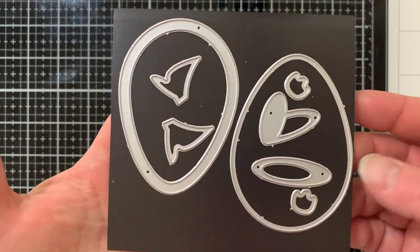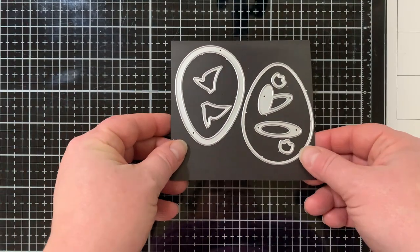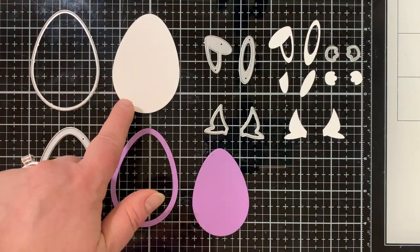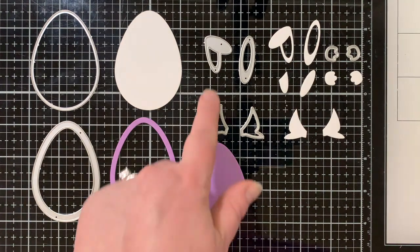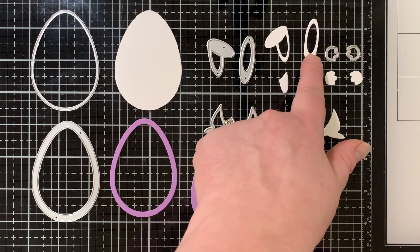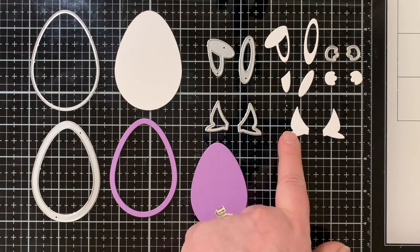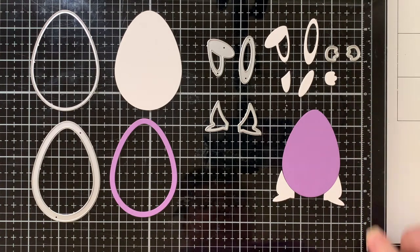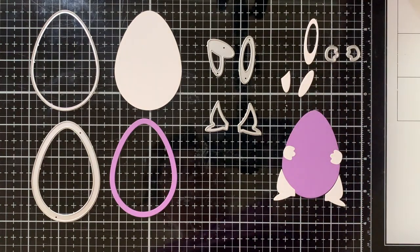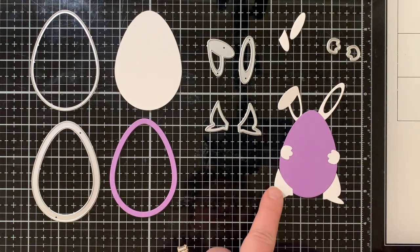This is the Bunny Egg Shaker Die Set from Trinity Stamps. There's a solid egg, an outline frame, and all the little pieces to create the bunny so it looks like it's holding the egg. Here you can see the die cut pieces: the solid egg, the frame, and then there's the fallout piece which is a little bit smaller egg, so you can use that for lots of things too. We have ears — one is folded over — we have the little paws, and we have the feet that are curved to fit the shape of the egg. You can make this as a shaker, but you can also put those bunny pieces right on the egg shape and still have it look like the bunny is holding that egg. There are lots of fun techniques you can do to decorate the egg itself, which I'm going to talk about today, showing you several different backgrounds for my shaker eggs.